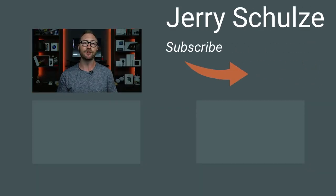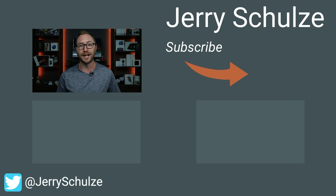Hey, thanks for watching. If you found this helpful, hit the thumbs up and subscribe buttons below. If you hate the idea of using a screen protector, or you know of a better one, let me know in the comments. You can follow me on Twitter at JerrySchultz for video updates and I'll see you next time.